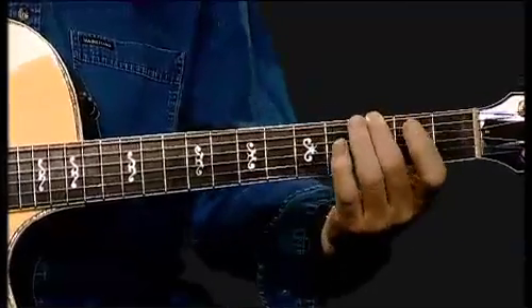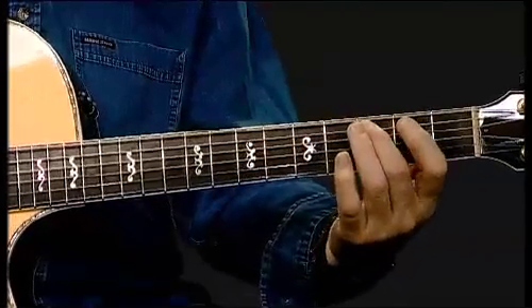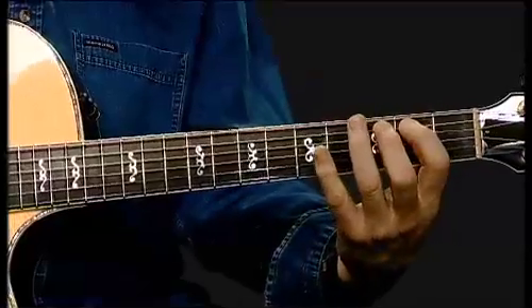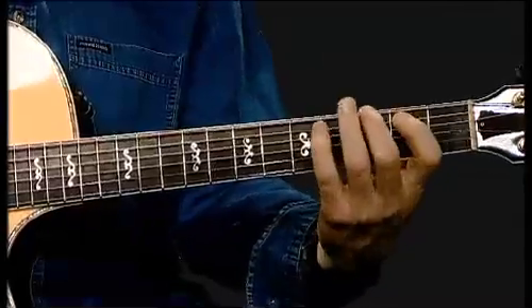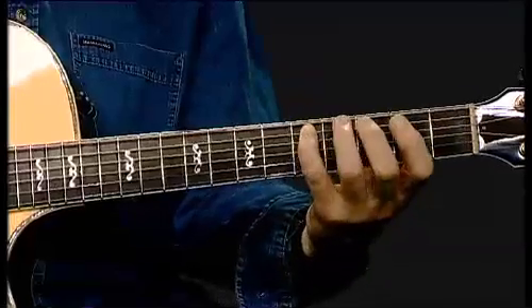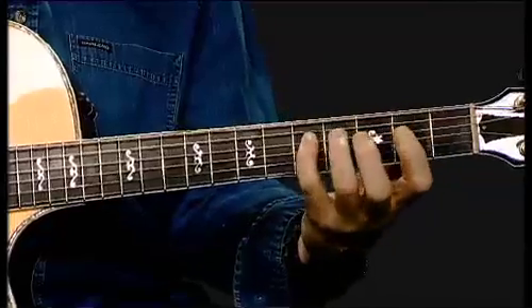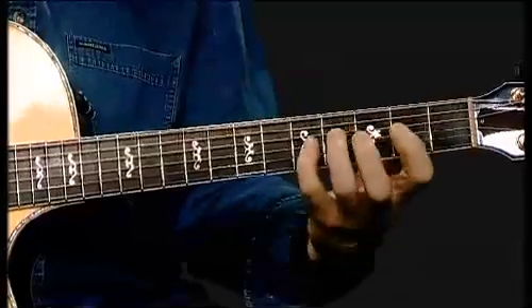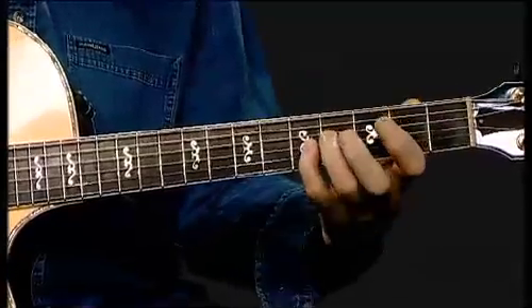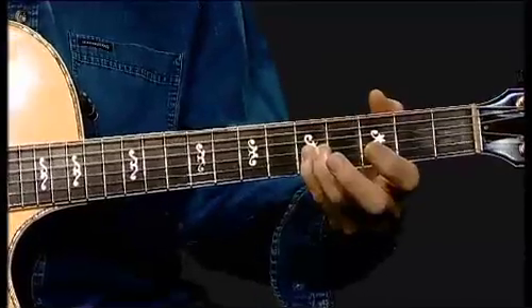So our first two third intervals would be the next one, three away from it. It's like playing every other note in the scale. Let's go on up. Just be careful here — the fourth finger's doing the job; they're right behind each other.